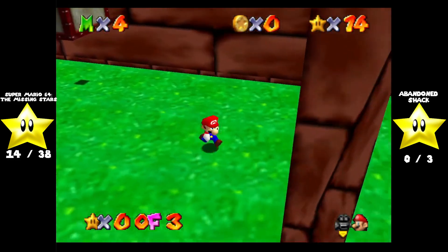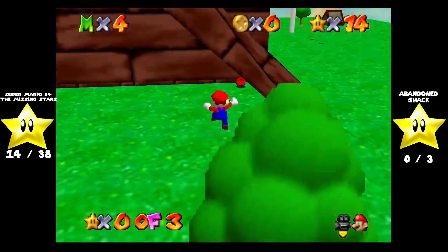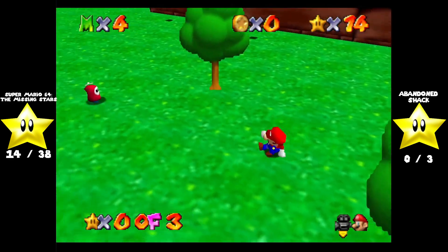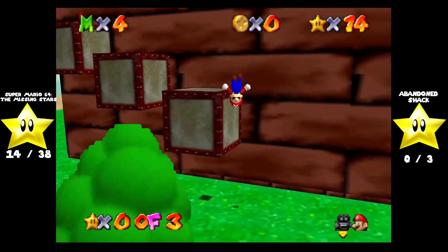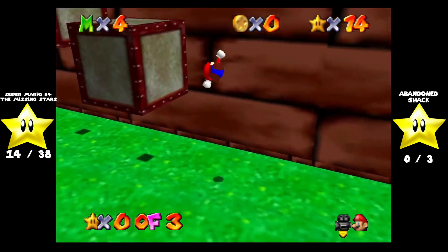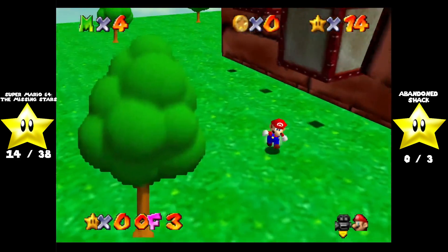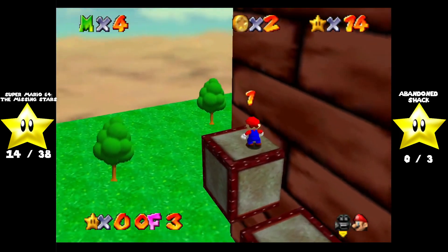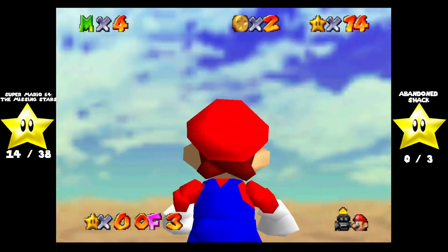What you want to do — I actually don't know if you necessarily have to jump onto this. This has the same properties as that thing in Lethal Lava Land that kind of slams down and tries to crush you. I think we want to jump on these blocks. Or is that just to get the red coin?